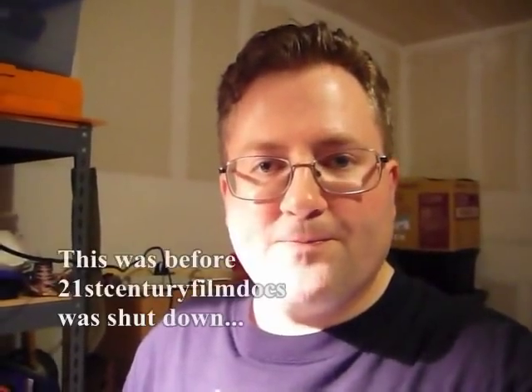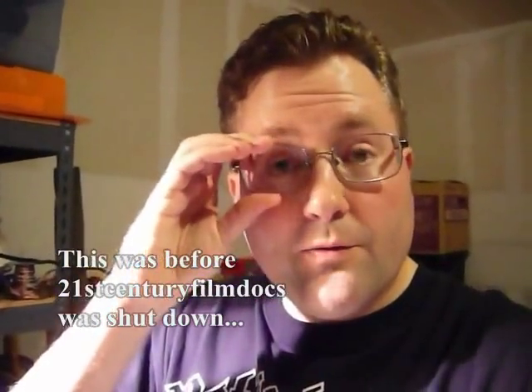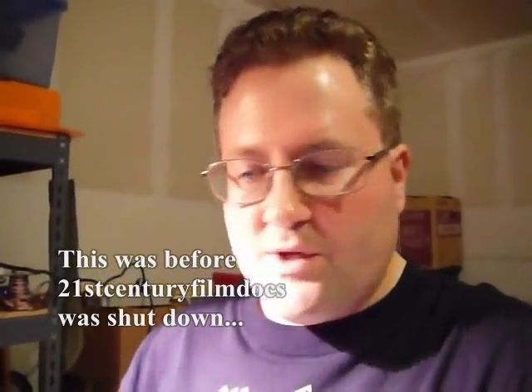Hey folks, 21st Century FilmDocs here. I want to go ahead and show you how to reload your own ammo. There's going to be probably a couple of different series on how to reload different types of ammo, but this is going to be the first one I'm going to show you how to do, at least how I know how to do it. There are a lot of different ways to do it, and I've certainly learned from many mistakes how to not do it. So what I'm going to do is show you the best way I know how to do it with one of these kits from Lee Loader — fairly inexpensive. We're going to go over the different kinds of items you're going to need to reload ammo on a regular basis.